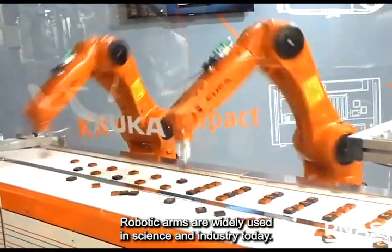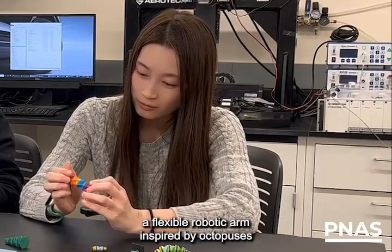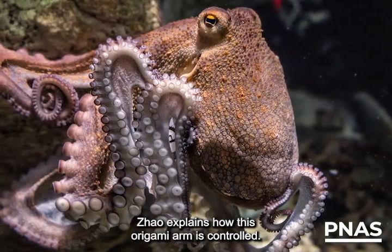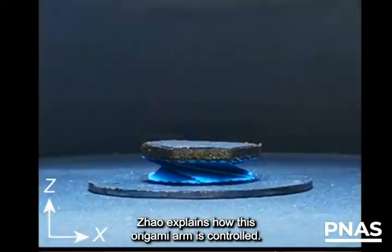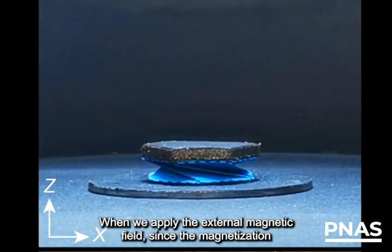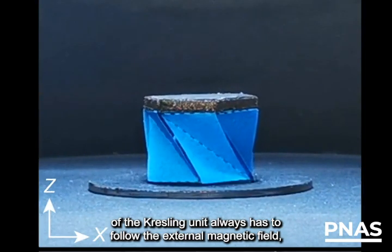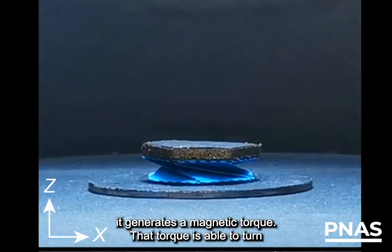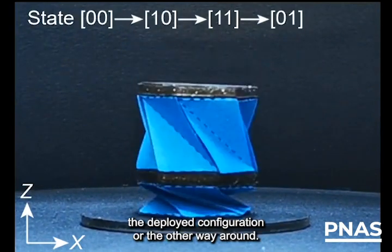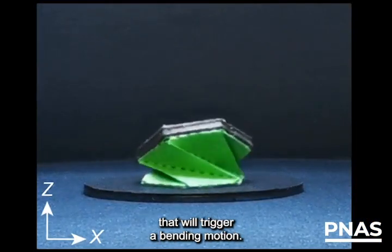Robotic arms are widely used in science and industry today. Renee Zhao of Stanford University and her colleagues designed a flexible robotic arm inspired by octopuses and a type of origami fold called a crestling pattern. Zhao explains how this origami arm is controlled. Each crestling unit has a magnetic plate attached and it has an in-plane magnetization. When we apply the external magnetic field, since the magnetization of the crestling unit always has to follow the external magnetic field, it generates a magnetic torque. That torque is able to turn the crestling unit from the folded configuration to the deployed configuration or the other way around. If we apply an out-of-plane magnetic field, that will trigger a bending motion.